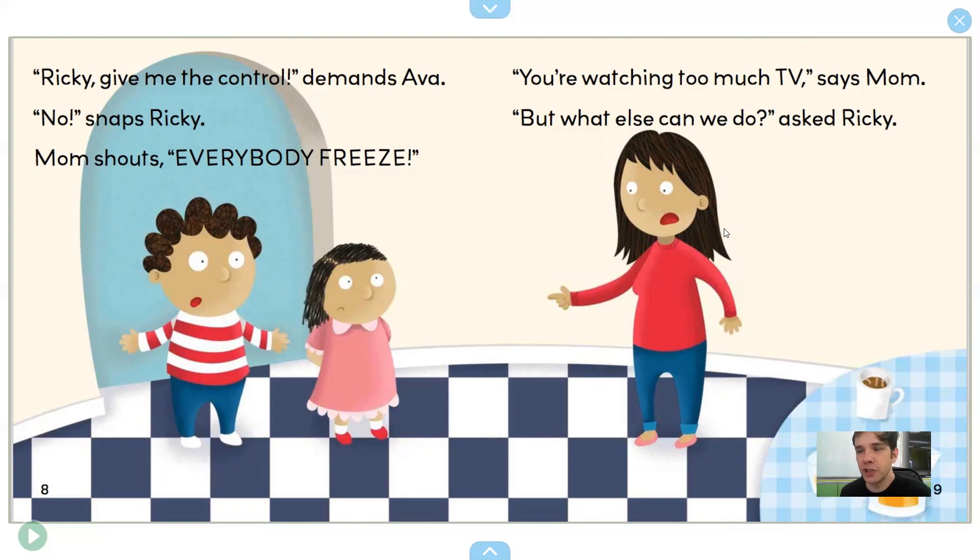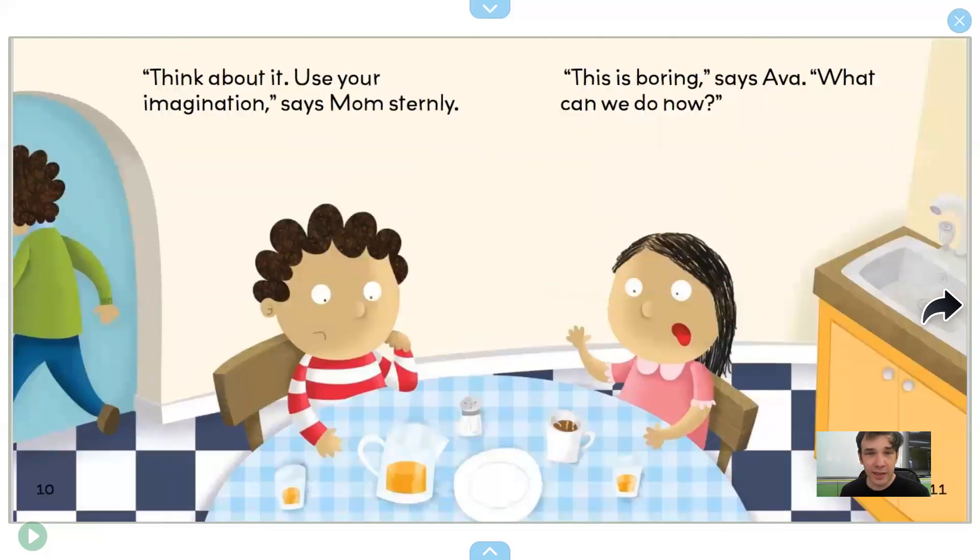"You're watching Too Much TV," says Mom. "But what else can we do?" asked Ricky. "Think about it. Use your imagination," says Mom sternly. "This is boring," says Ava. "What can we do now?"